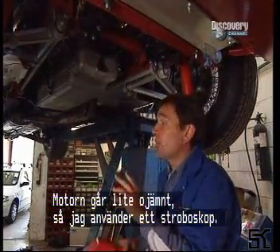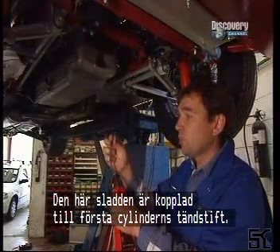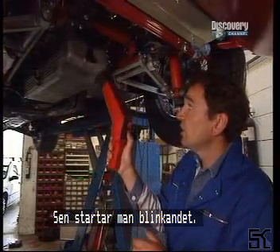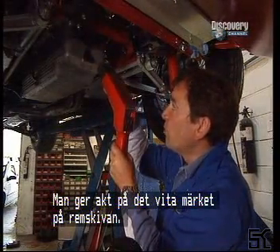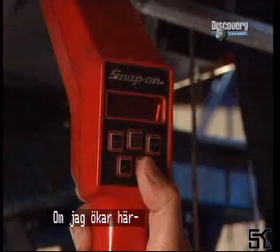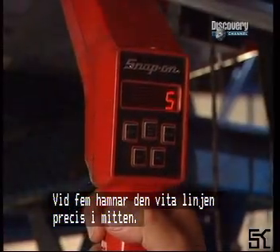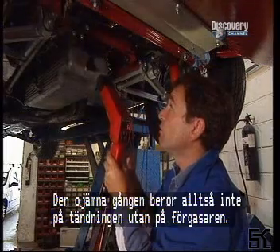Because it's running a bit rough, I just want to check the timing, so I'm using a strobe. The strobe is connected via this lead to cylinder one to the spark plug, and these two just connect straight to the battery. When you switch it on it flashes and you light up here — and if you have problems with strobe lights, don't watch this. You can see the timing mark on the pulley, the white mark. At the moment it's way off to the right, but this is set on zero, so if I increase this while looking at it I can work out how many degrees before top dead centre it's firing. That's two degrees, three, four, five — the white line is lining up with the straight edge of the marker on the sump. So I know it's firing at five degrees before top dead centre.